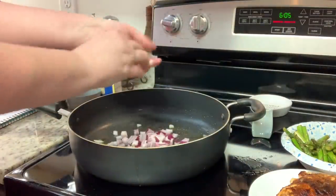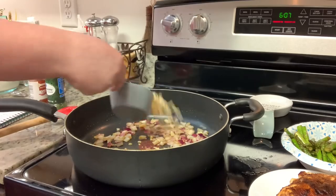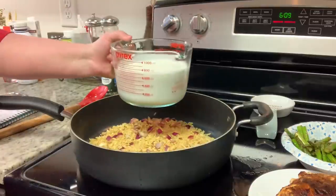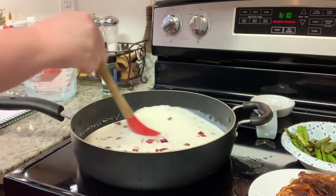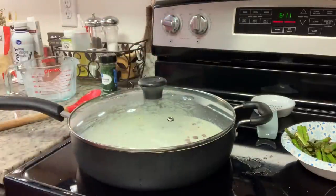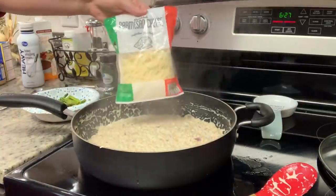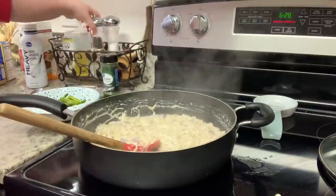I added a bit more oil to the skillet and sautéed diced red onion for about three minutes until softened, then added minced garlic. Next I added the orzo pasta, stirring for about a minute until it got a little toasted. Then I added the chicken broth and half and half, brought it to a boil, reduced to a simmer, covered, and cooked. The recipe says about 10 minutes but mine took closer to 15 to 18 — just cook until the orzo is done to your liking, stirring frequently.